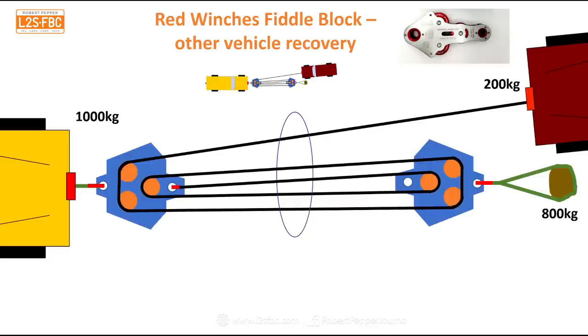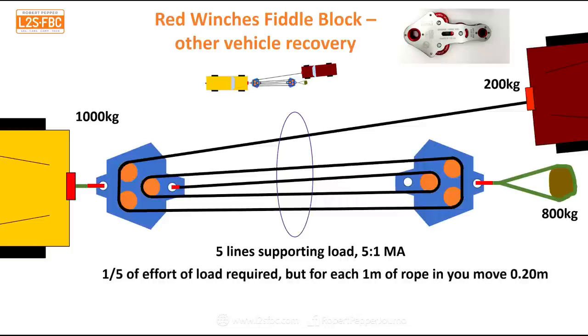You could simply anchor the second fiddle block back to the recovery vehicle, and that works just as well for mechanical advantage. However, the advantage of placing it on a separate anchor is that you maintain the mechanical advantage but significantly reduce the force on the vehicle — so it won't be pulled down a slippery slope, for example. Five lines, 5:1 mechanical advantage, one-fifth of the load required — but you only move at one-fifth the speed.